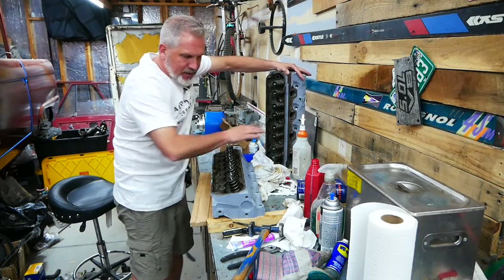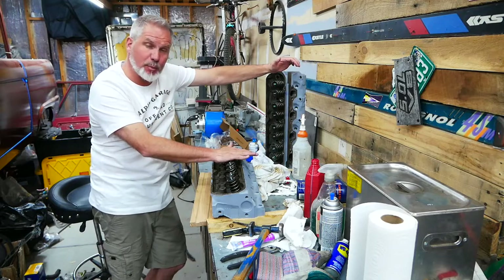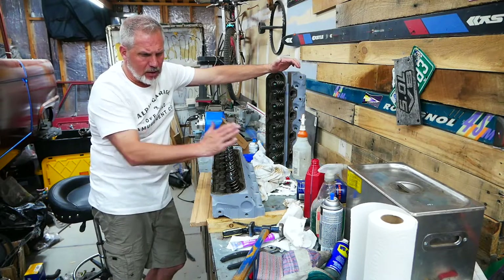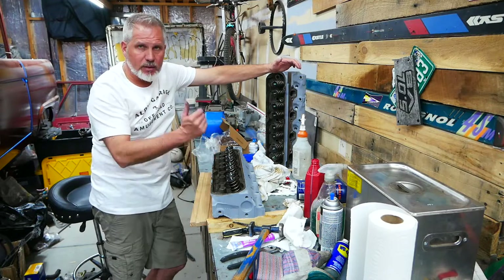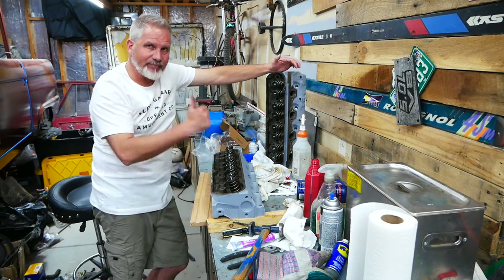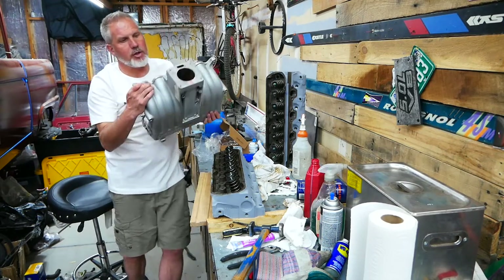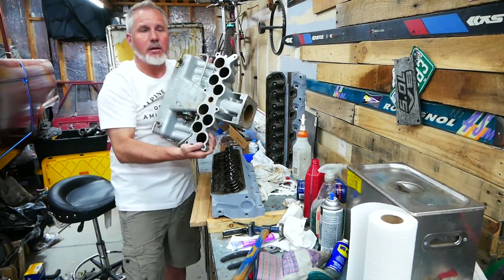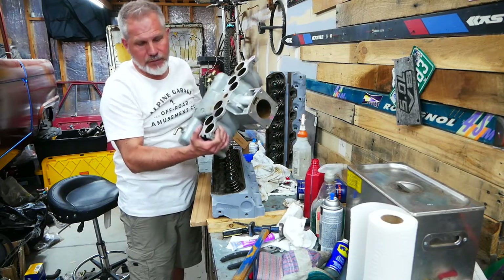Just like that, we have a spring set in the spring perch, and we're going to do the same thing on the other seven. This goes pretty fast once you get used to it. Just like that, we've got all 16 valves in and all 16 springs in as well. We've ported the heads, we've lapped the valves, and now we're ready to put them on a 347. That's a wrap from Alpine Garage — thanks for hanging out with us on this build. Next, we're going to be mounting the heads and cleaning and porting the GT40 intake to get a little bit more airflow for this 347.